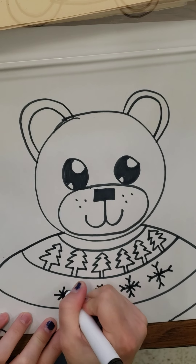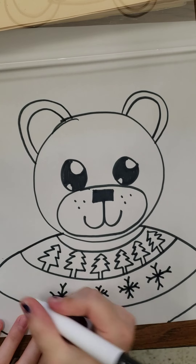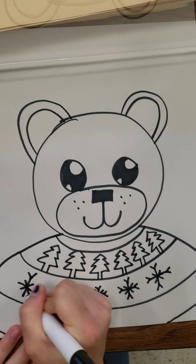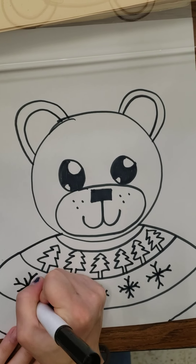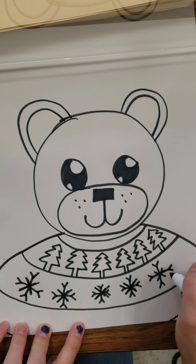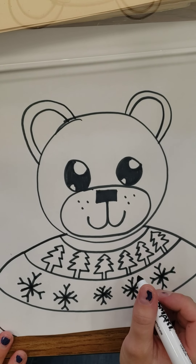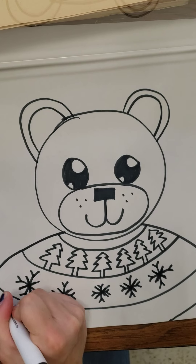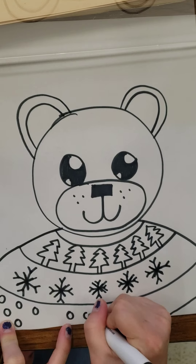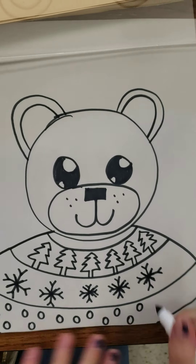What patterns are you going to add to your teddy bear? Each row — cada fila necesita su propio patrón. And they don't even all have to be Christmas related. If you want, you could just draw some polka dots. It's your teddy bear, so you can add whatever patterns you want.